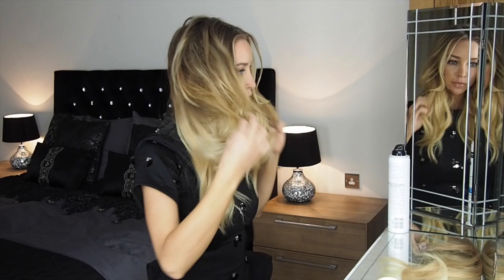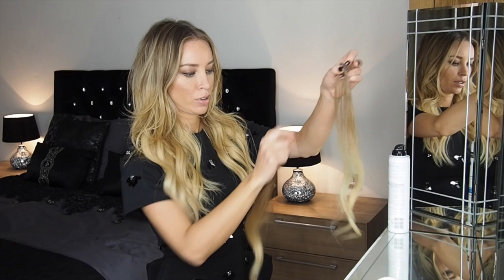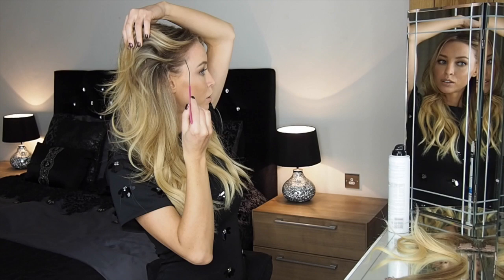Now the main bulk of your clip-ins are in. You have these smaller side pieces, which are just one little clip, and you use them wherever you feel like you need them around the front, just so you haven't got your own hair and then a load of hair at the back. I like to put them just above my ear, so you just divide the hair there.